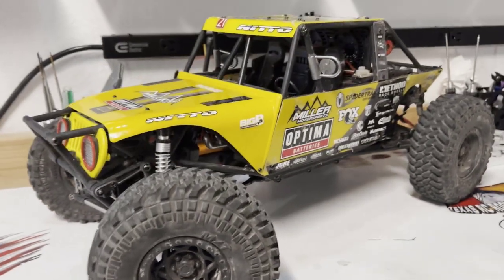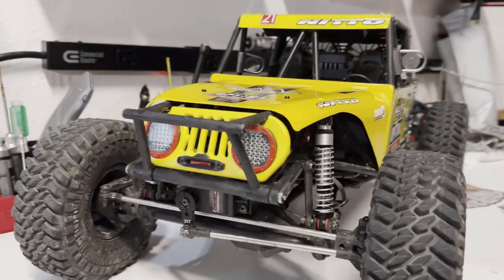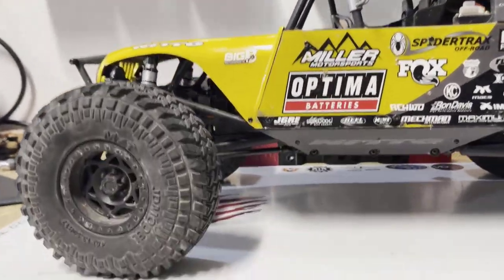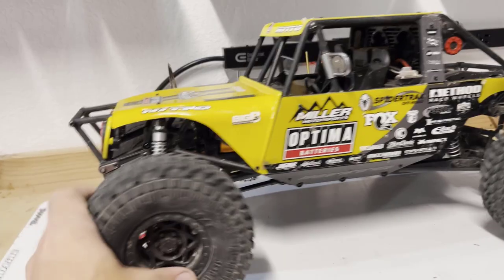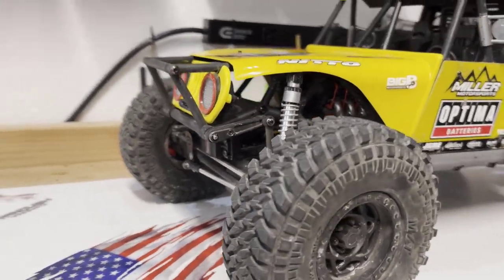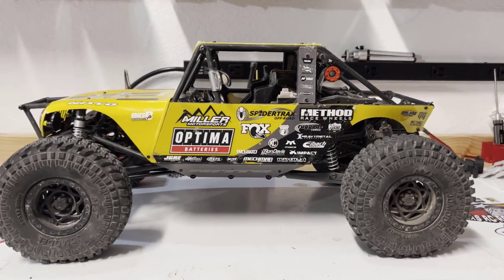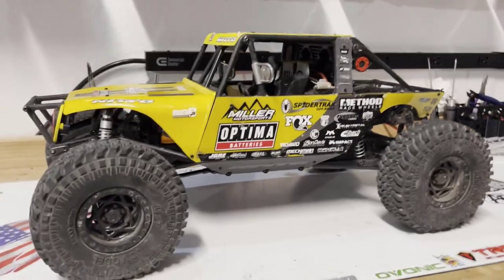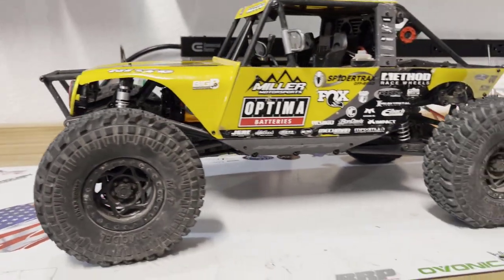Overall thoughts: if you're getting it to be a rock bouncer or U4 racer straight out of the box, it's going to need a little bit of work. I don't think it's anything that can't be overcome, and depending on where you race and what your track looks like it might be a perfect fit. For my track it needs a slightly longer wheelbase and some suspension tuning to personalize it. Out of the box as a trail rig, I think it's a fantastic option — first and second gear are plenty for the trails, and first gear is slow and smooth enough to crawl with a sensorless system.